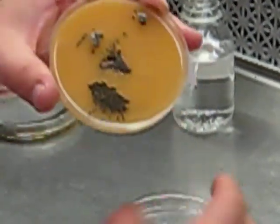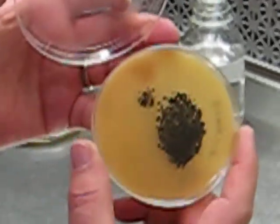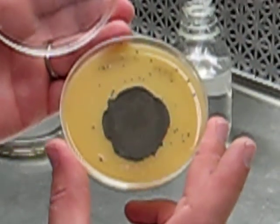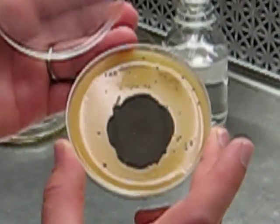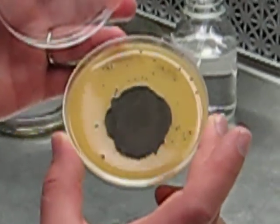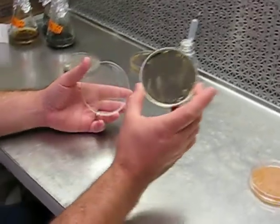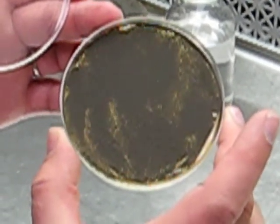Those conidia-producing regions can be gradually amplified to begin producing lawns of conidia, as you can see here. In time, that can be cut out to produce increasingly more uniform lawns until finally a fairly consistent, uniformly conidia-producing culture is obtained. This is a nice uniform culture of the OIPA strain of Cercospora Ziena.